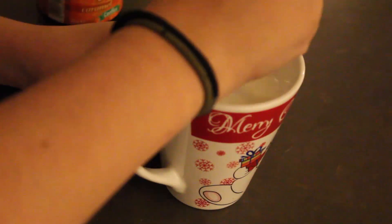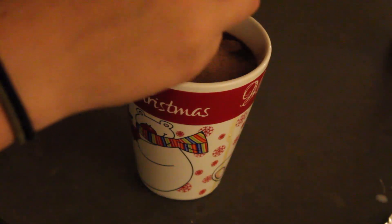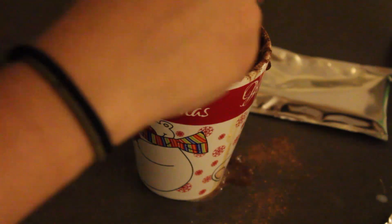Then I move on to the caramel hot chocolate — this one is so good. I put some milk in a mug and add some caramel dessert sauce. You can also use syrup, but I didn't have any. I stir it all together and put it in the microwave to heat up. Then I add a packet of hot chocolate from the Action. I stir it through — and yes, I spill a tiny bit. And then it's done. Tasting time! I think this one turned out well. It's really delicious. It is very sweet, but I really like it.